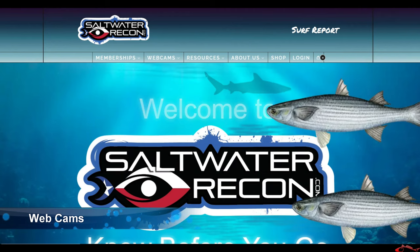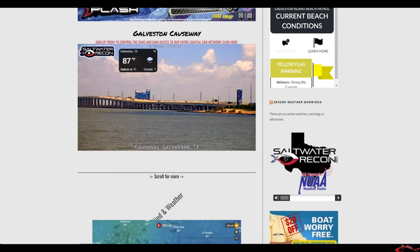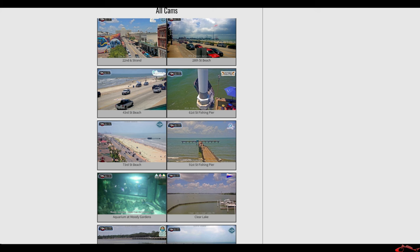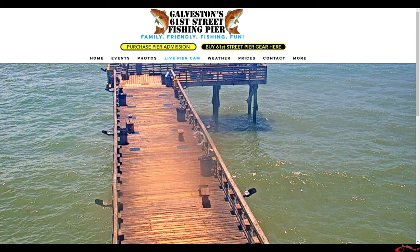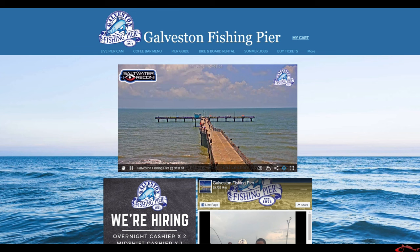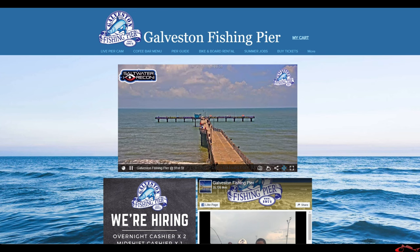Saltwater Recon has free webcams. They also have a monthly fee if you want more exclusive webcam footage. I use the free cams. You also have 61st Street and 91st Street Pier in Galveston — those two piers have webcams as well. Galveston Island website also has webcams, and from my understanding all these webcams are brought to you by Saltwater Recon. So if you want to look and see what the water is doing, look at the tide, look at the wind, and keep your eye on the cameras.